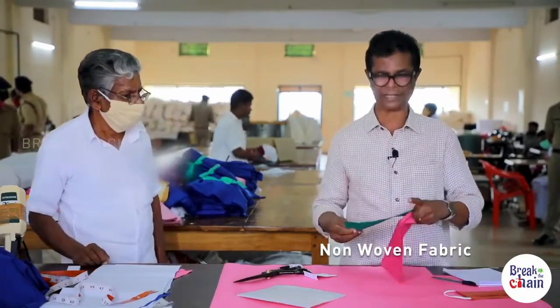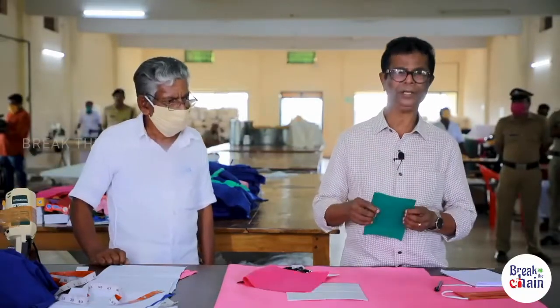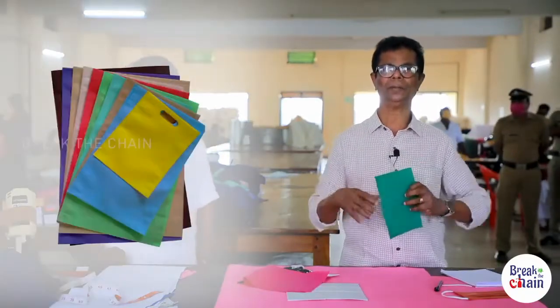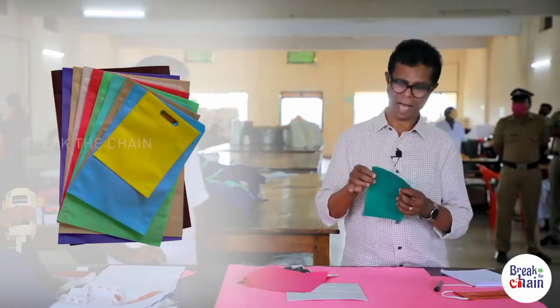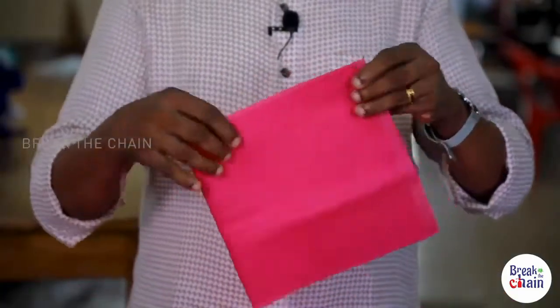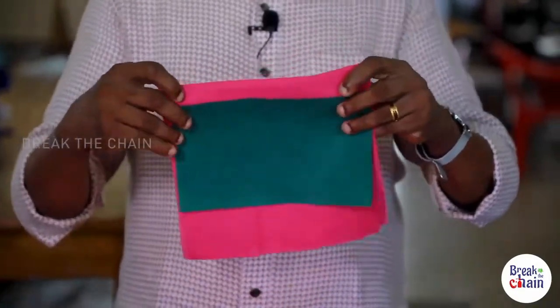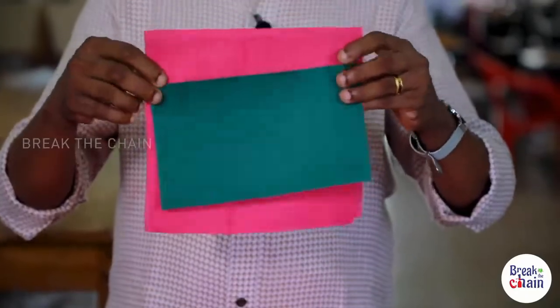I used to put this material on the other side. I used to put plastic like this, then put that material on the other side. If you put this material on the other side, you put a square on it. This is a non-woven fabric — you can use this material.